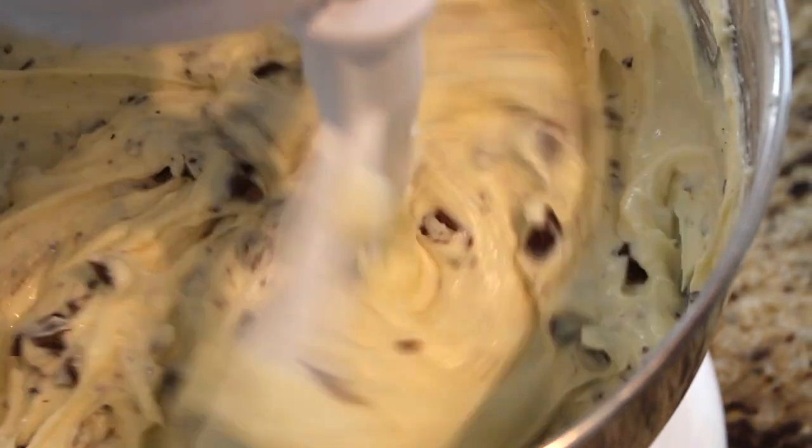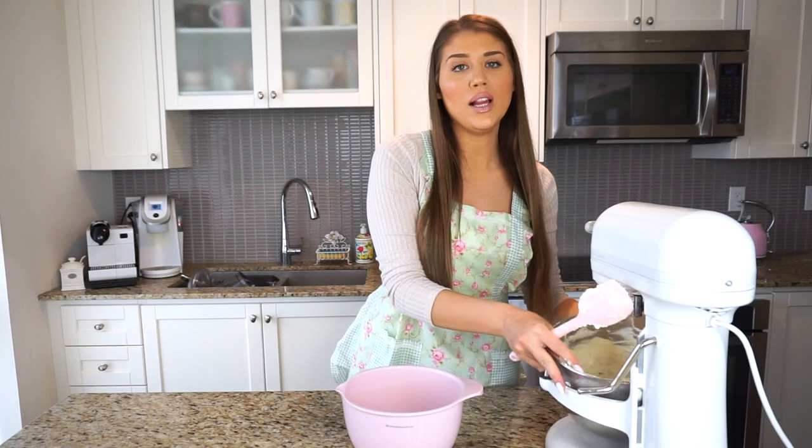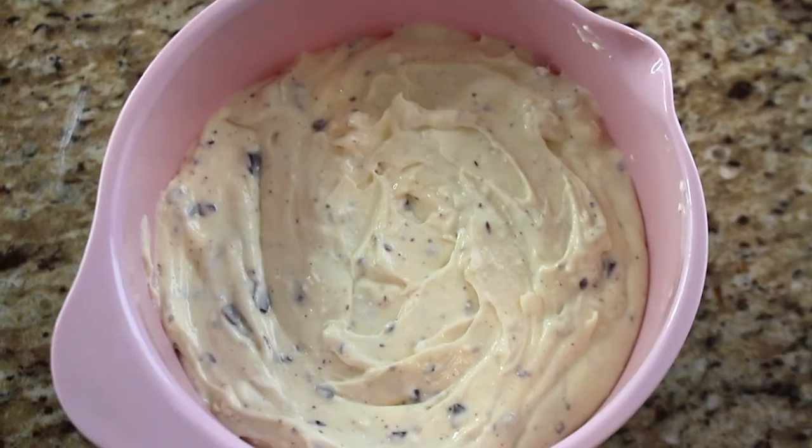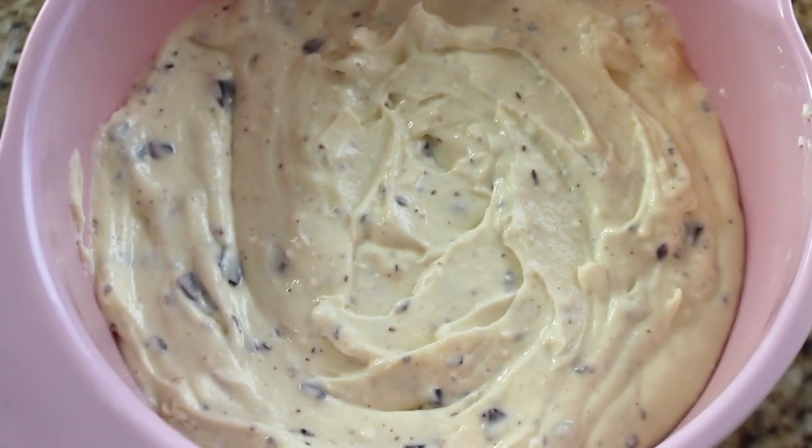I like those tiny granules and bigger chunks — it looks really pretty. Add the chocolate to the cheese mixture and give it a final whip to incorporate. Transfer the filling to a clean bowl that fits in your fridge. Cover with plastic wrap and refrigerate for as long as the pie crust — or even overnight. This is such a simple recipe because everything can be made ahead of time and then baked on the day.